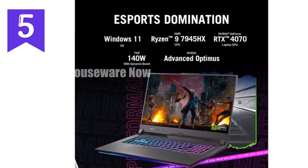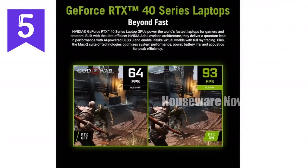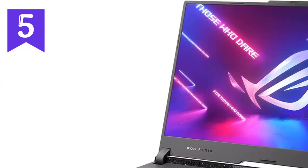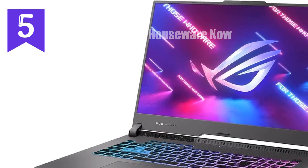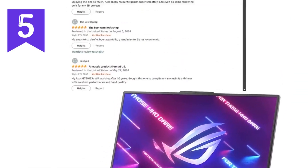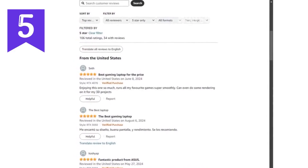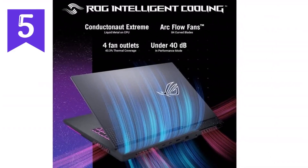But performance isn't just about raw power — it's also about how well the system can sustain that power over time. That's where ROG's intelligent cooling comes into play. The Strix G17 utilizes Thermal Grizzly Conductonaut Extreme Liquid Metal on the CPU and a custom vapor chamber, ensuring that even during long gaming sessions, your laptop stays cool and maintains peak performance. No more worrying about thermal throttling when you're deep into a marathon gaming session.